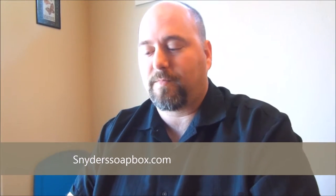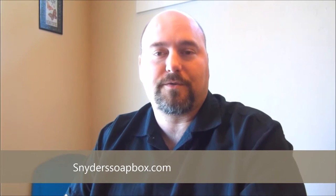Hi, I'm Bob Snyder with SnyderSoapbox.com and we're going to have Bible reviews and Christian book reviews and Christian articles. Today we're going to do a comparison with three different Cambridge Pitt Minion Bibles in NASB with different covers.